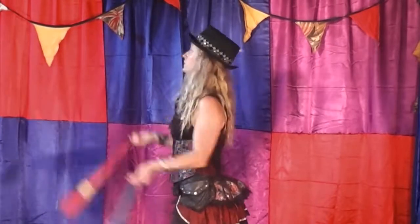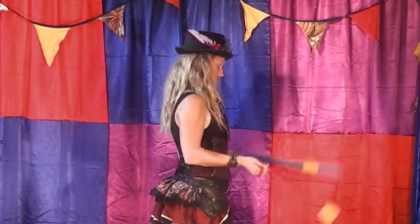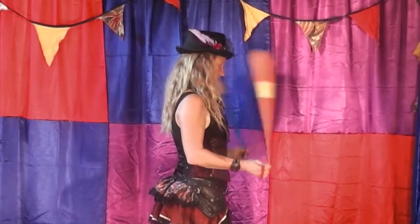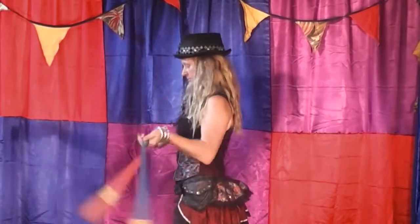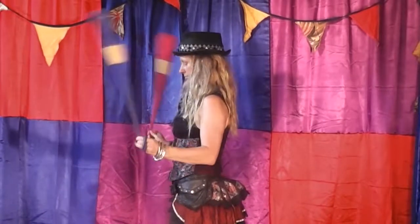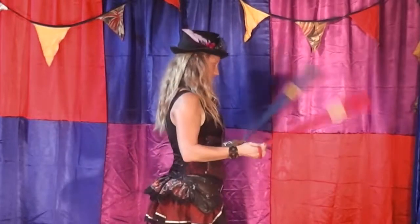And bringing them up and over the head and down on the right. And bringing them down and through, up on the left. And starting to glue those together.